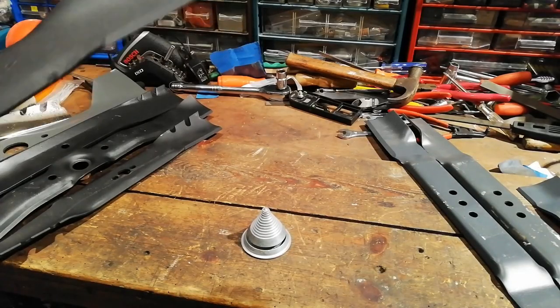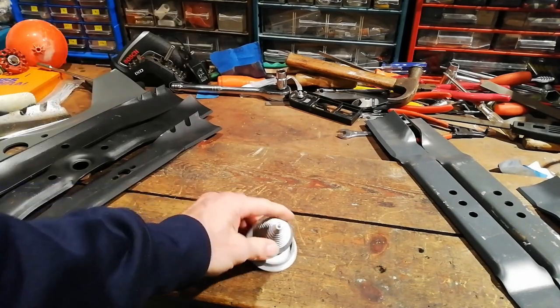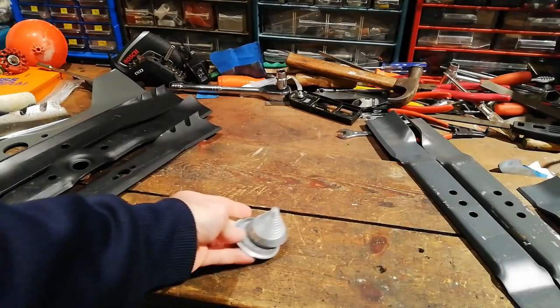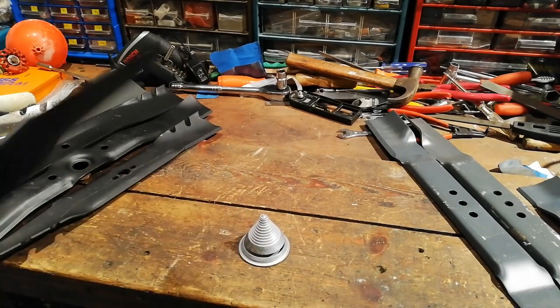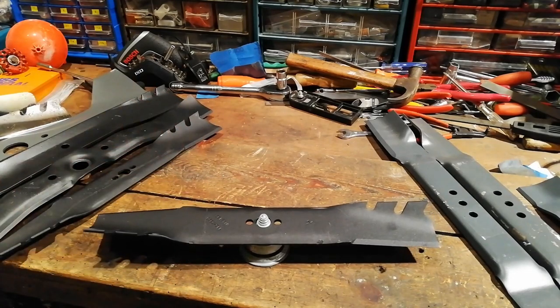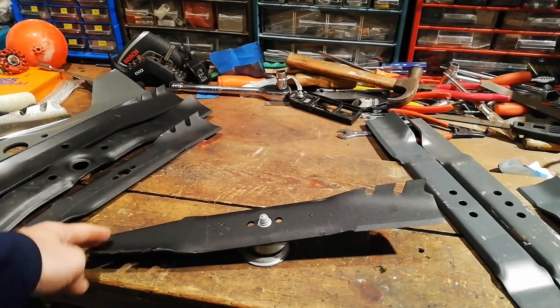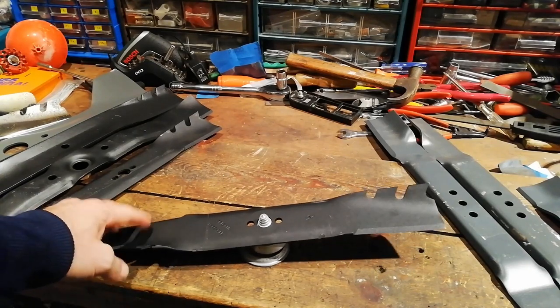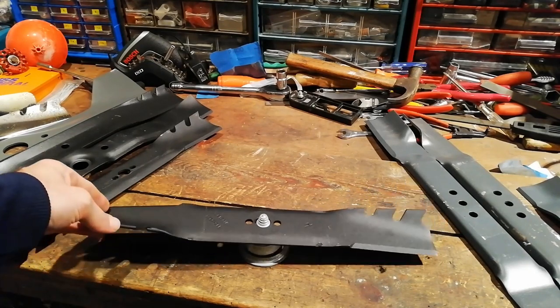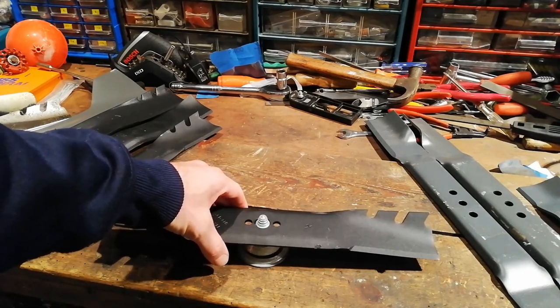One thing you should always check as well with new blades: make sure they're balanced. You can get these cheap little balancing tools — you just put your blade on and see if it's balanced. If it hangs down one way, you need to remove material from the heavy end to make it balanced.